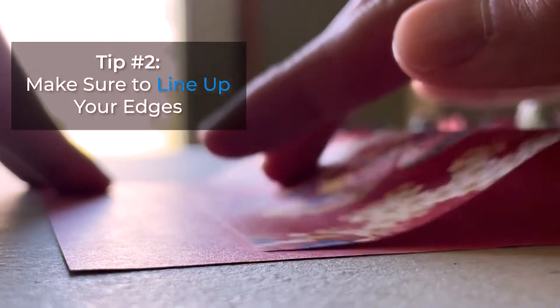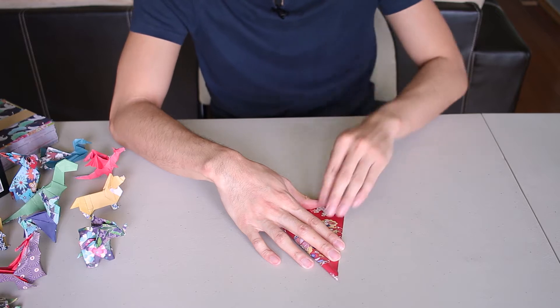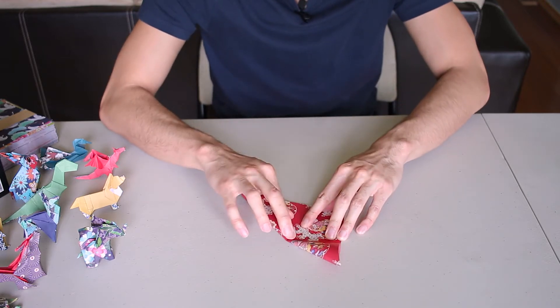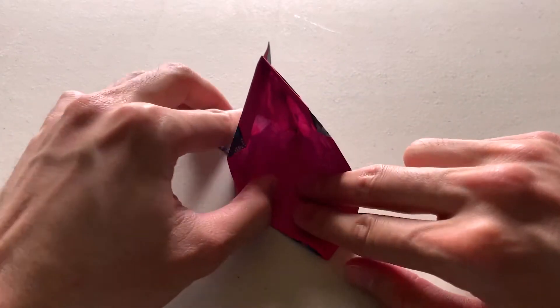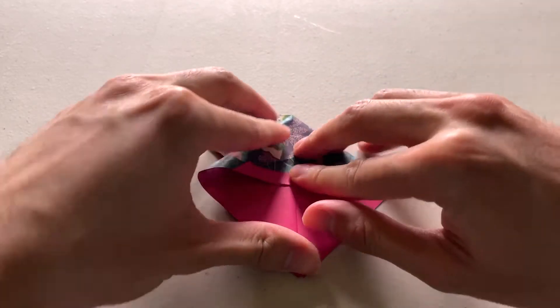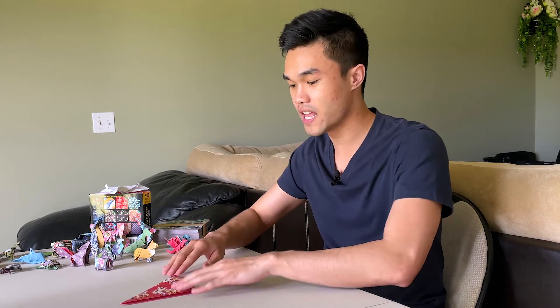That brings us to tip number two: line up your edges. It may seem straightforward, but it's something you want to pay attention to throughout the entire process — not just your initial folds, but also later on with small folds or when lining up different edges. You want to keep that consistency throughout, because each step builds upon the last.